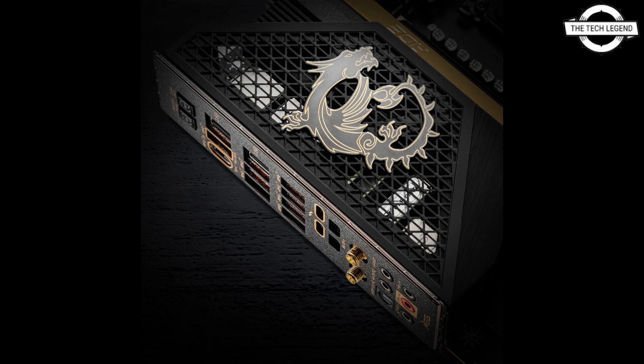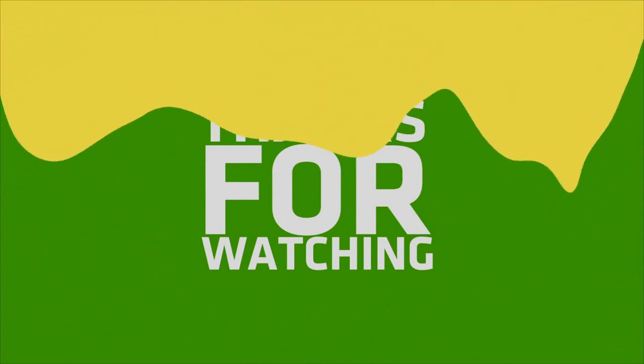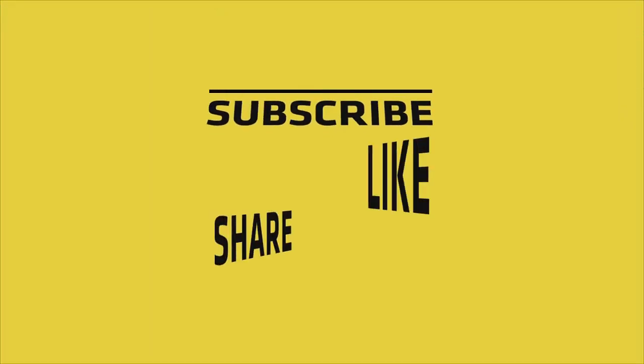All boards with DDR4 memory slots are restricted to the MAG and entry-level Pro series. The mid-tier MPG and enthusiast segment MAG series boards only come with DDR5. If you like this video, please do like, share, and comment.